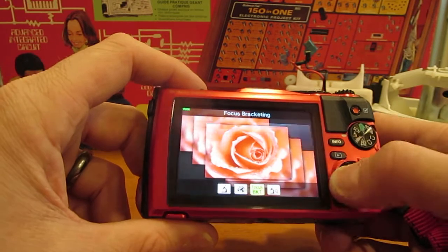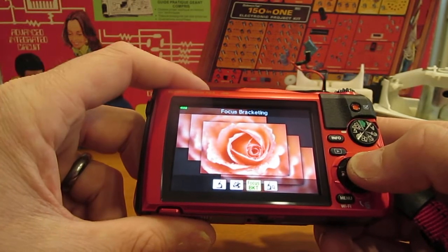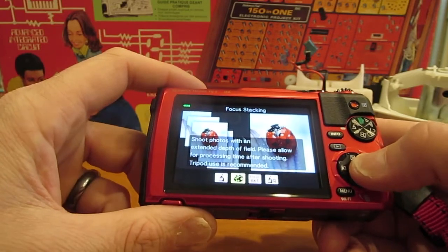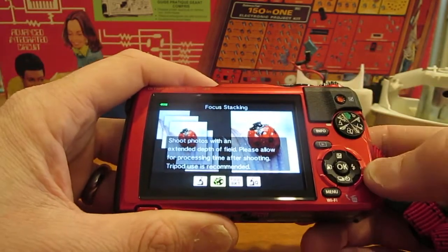The ones we're mostly concerned with here are focus stacking and focus bracketing. They're very similar. Focus bracketing takes multiple shots and records them all, and focus stacking takes multiple shots and then processes them into one image where you have focus across all of those different shots.